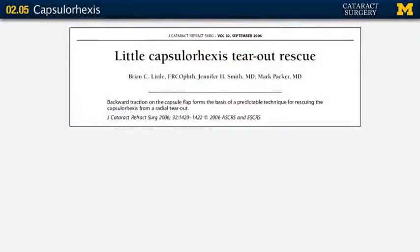So what do you do if your capsulorhexis starts to go radial? It's a very scary moment in cataract surgery, but fortunately Dr. Little described a technique that works the vast majority of times. As long as you recognize early enough that your capsulorhexis is starting to propagate peripherally, you can usually bring it back to center.